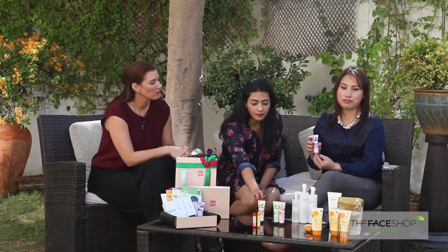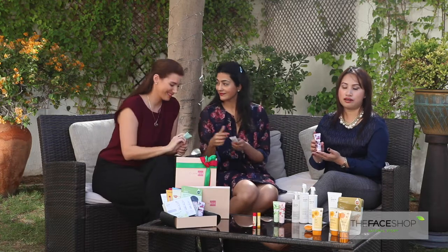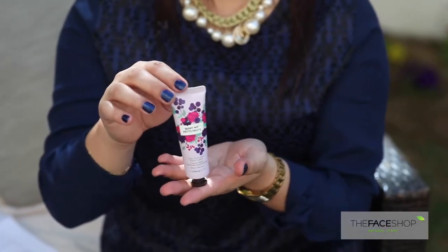The next product I'm talking about is a berry mix hand cream. It contains three moisturizing agents: shea butter, vaseline, and olive oil. It also has four berry extracts — cranberry, blackberry, blueberry, and raspberry.